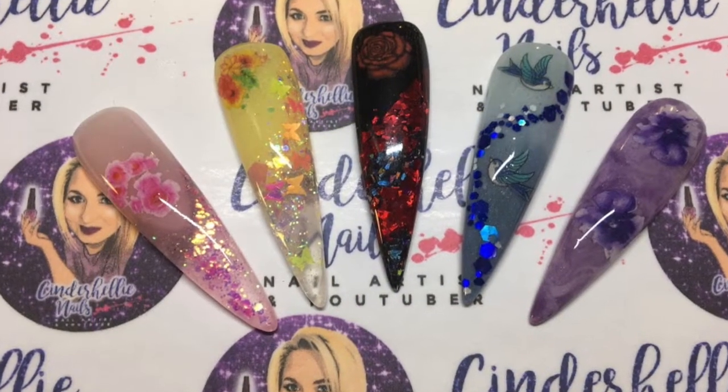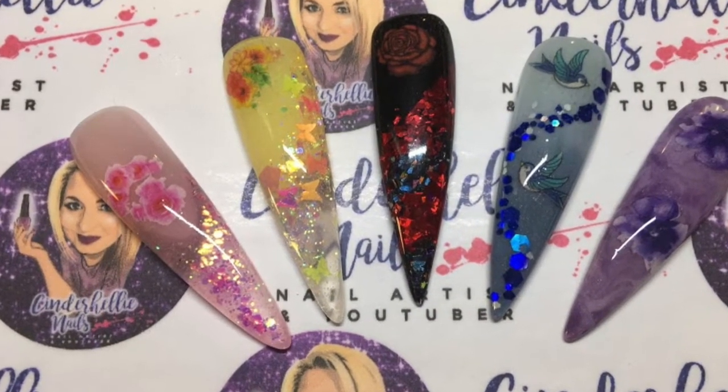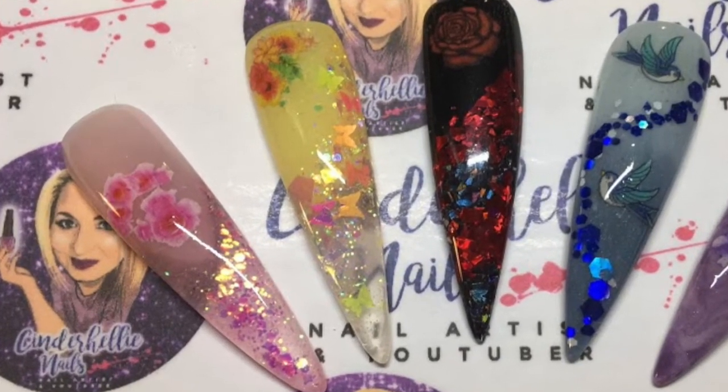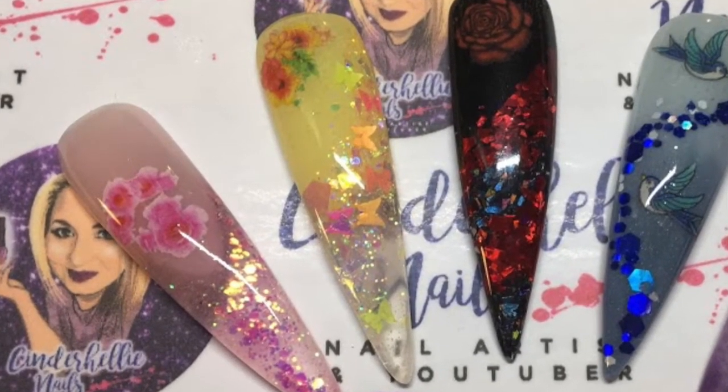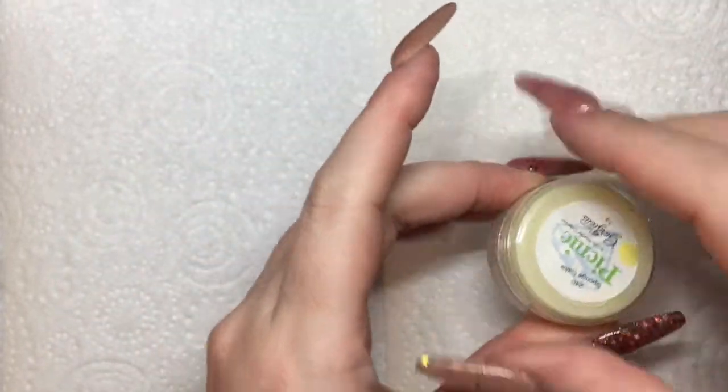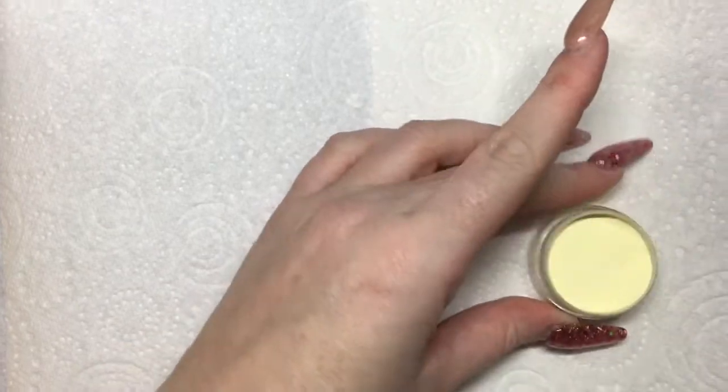Hey lovelies, welcome back to my channel and to my second Queen of Decals design video. In this video I'm going to show you how I created that gorgeous spring yellow design, so no messing — straight in with it. I've actually kept this video at real time today because it was quite a short one as I filmed it.